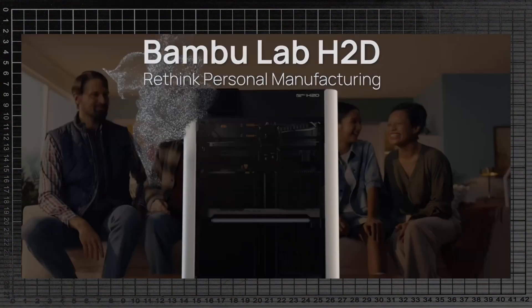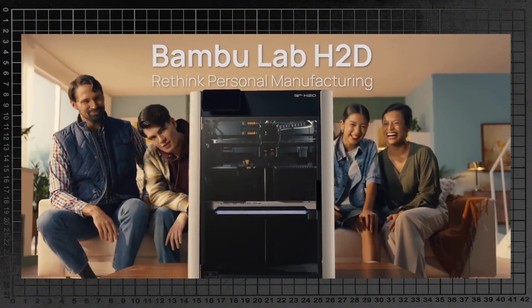Bamboo Lab says to 'rethink personal manufacturing' with their new H2D system. Here I was only just starting to think about personal manufacturing, so slow down — leave some for the rest of us, please. Bamboo Lab have just announced their hotly anticipated and loosely kept secret new product, the H2D, along with a bunch of other new updates, including the new AMS2. So let's talk shop.